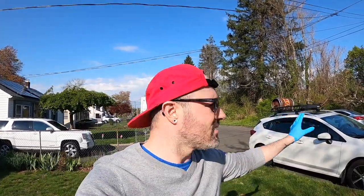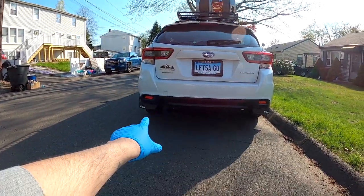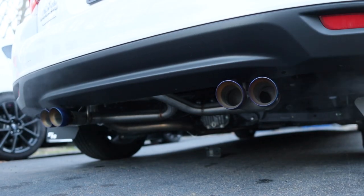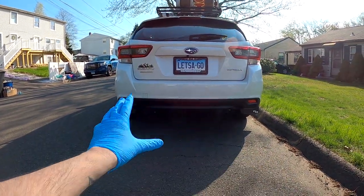Here's my 2023 Subaru Impreza hatchback — I've done a few modifications on it, and there's a video on the first mods I put on the car. I ordered a rear bumper diffuser. Here's what the back end looks like right now. I have the nameless quad tip exhaust which looks awesome, but I needed something to kind of break up that bumper, so I ordered the diffuser and we're going to put it on.